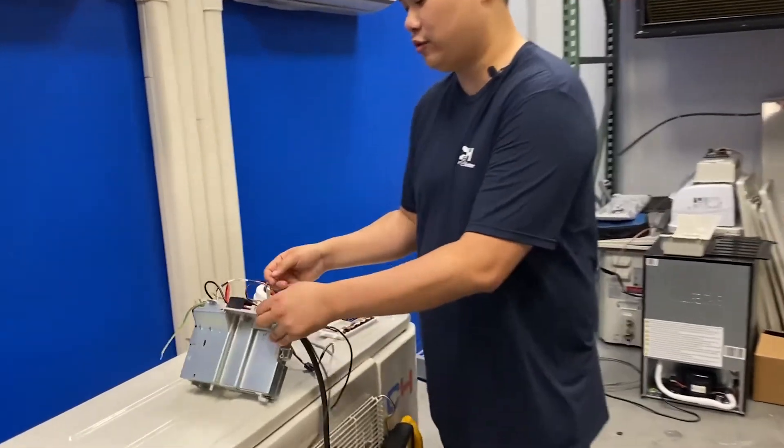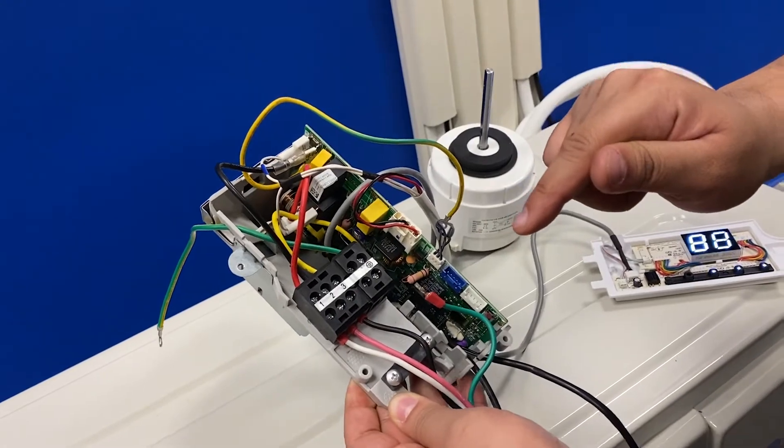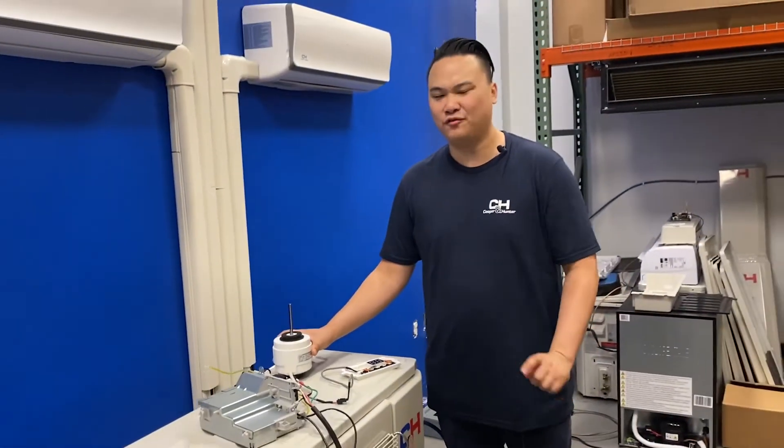On the main control board, you would check at the terminal for power and resistance. If it's the fan motor, it could either be jammed or a faulty motor.